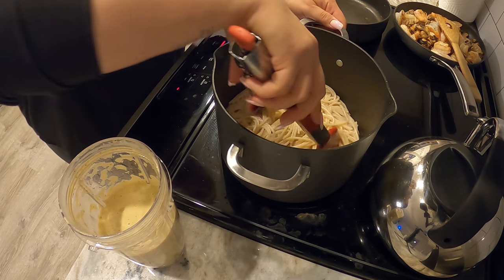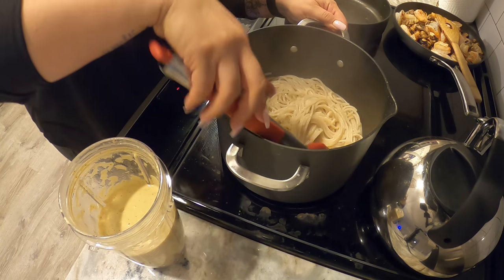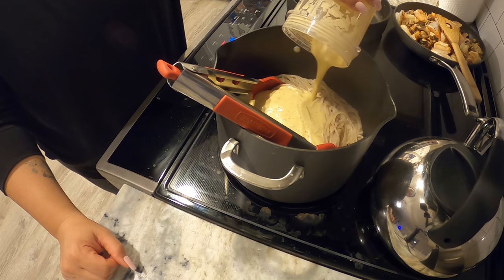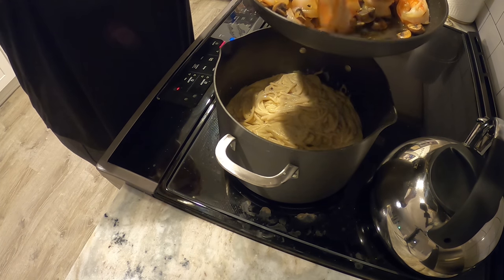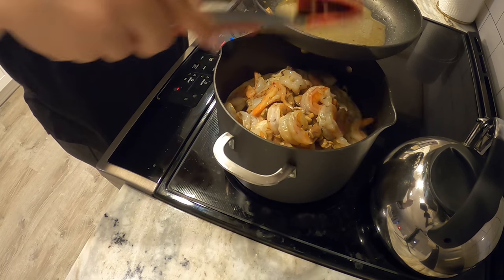And now comes the fun part where we get to bring everything together. I'm giving the pasta one last stir, and now we're pouring in that amazing vegan sauce — I seriously cannot get enough of it. It is so good. Now we're dumping in the sautéed mushrooms and shrimp, and oh my gosh, everything comes together and it is so silky delicious.